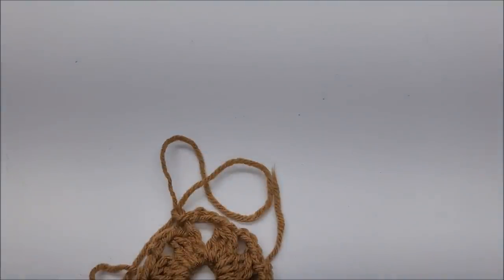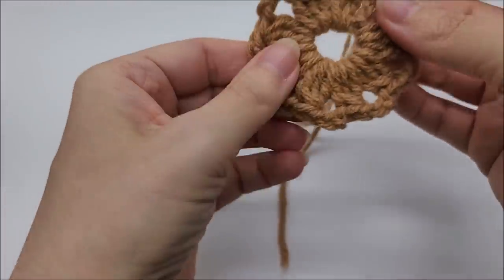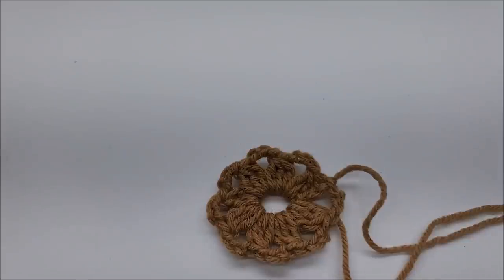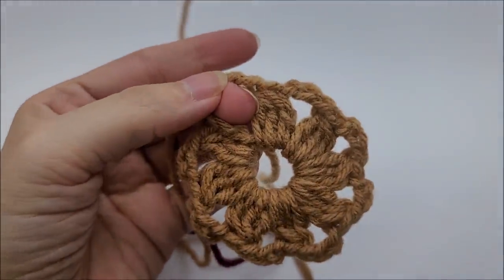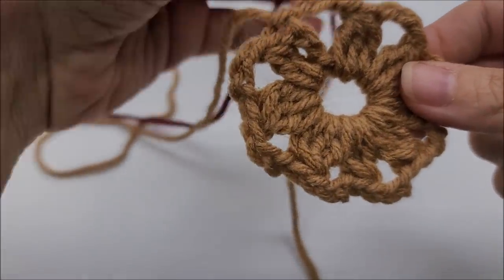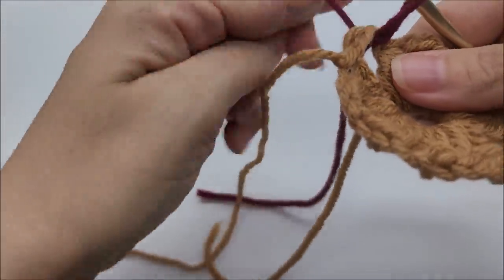I'm bringing in a new color to start round two. You can start in any one of the chain three spaces. I'll start near where I left off. We're going to be doing double crochet three togethers again, but working them into the chain three spaces. I'll try to hide the tails as I go, but if not, we can sew them in later.